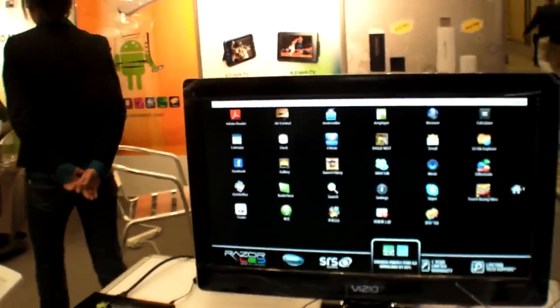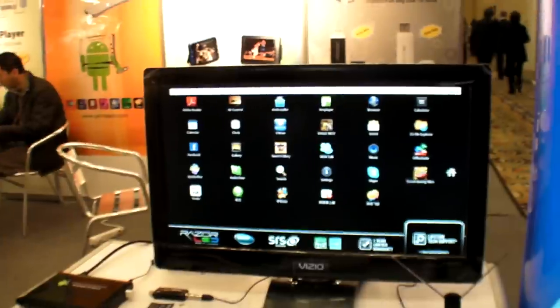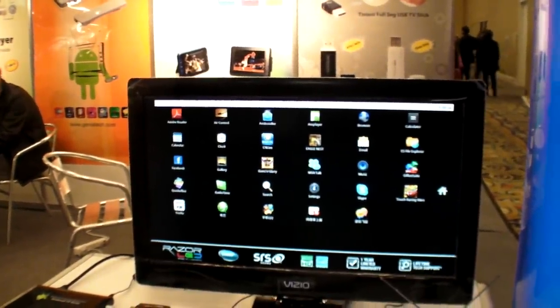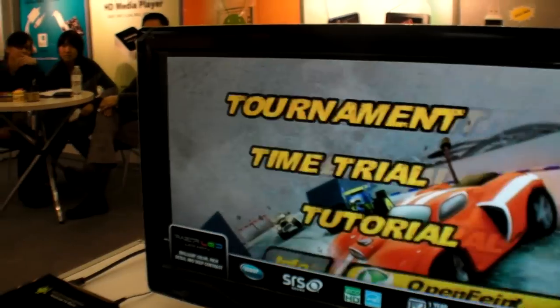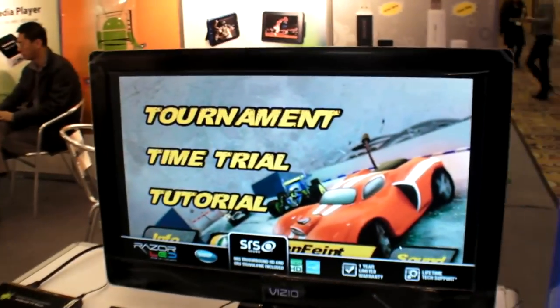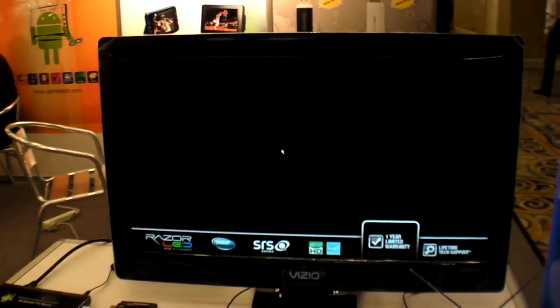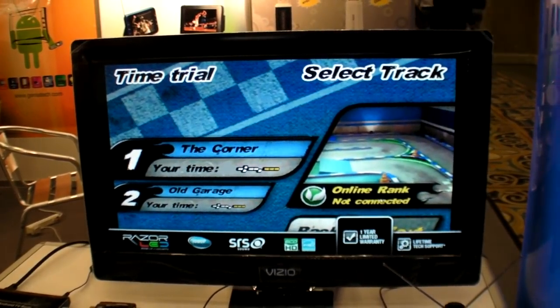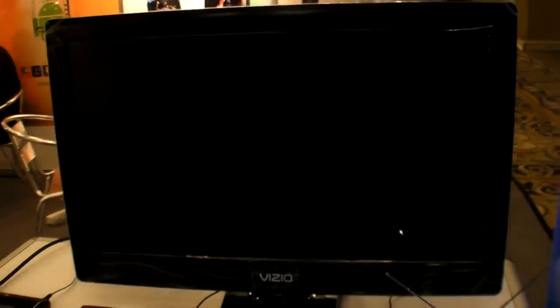Right here you have Android 2.2 — it's the newest Android. Let's try going into a game. So it supports 3D? Yeah. What video can you play back? Can you play HD videos? Yes. 1080p or 720p? 1080. It seems pretty smooth so far.